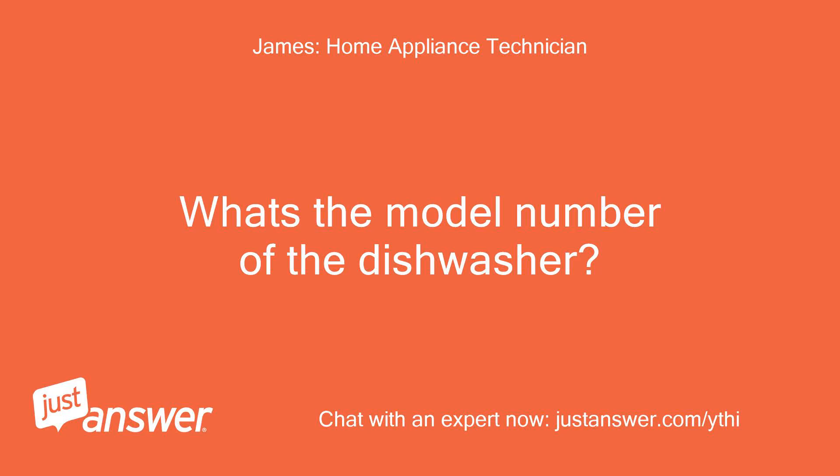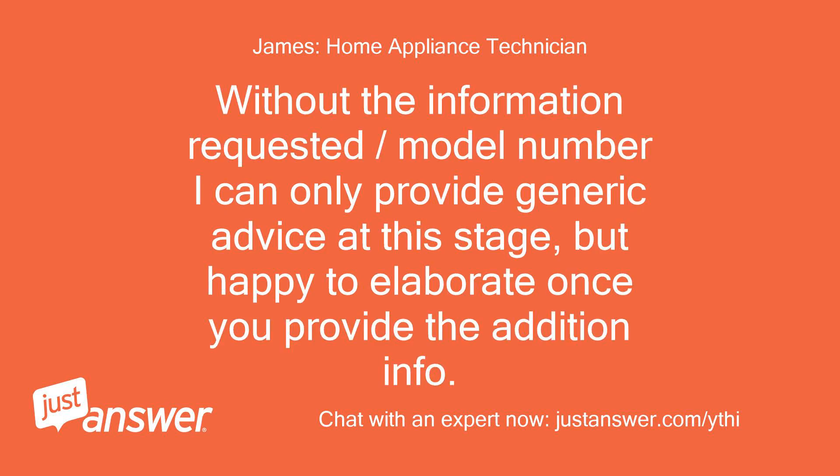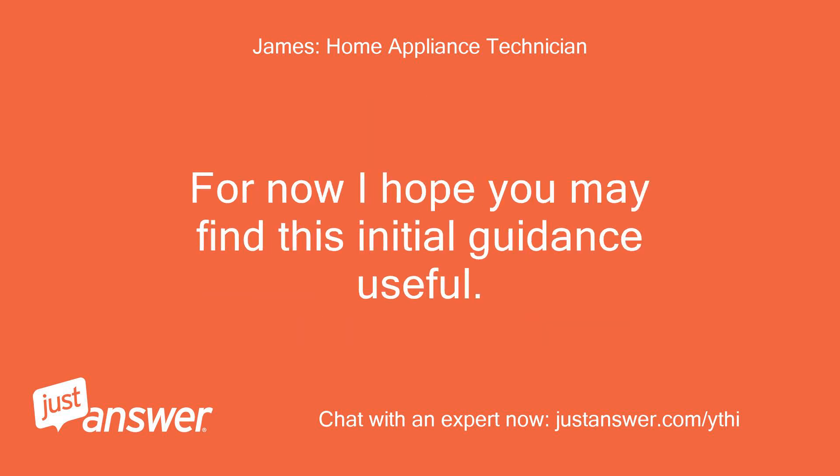What's the model number of the dishwasher? Without the model number I can only provide generic advice at this stage, but happy to elaborate once you provide the additional info. For now I hope you may find this initial guidance useful.